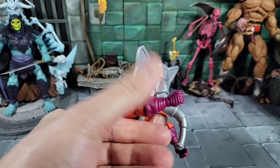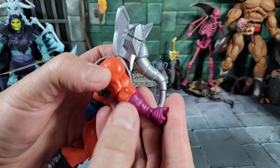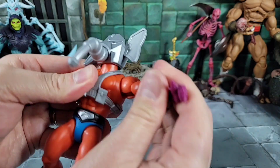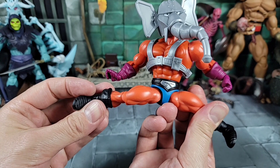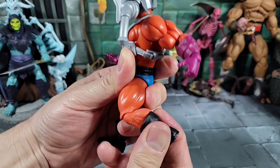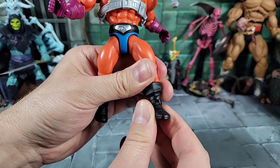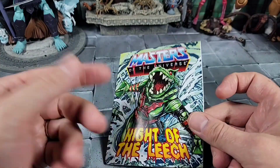Arm articulation: up, down, forward, back, bend at the elbow — everything we've seen with Origins before. He's got cool sculpted and painted purple gloves, which Snout Spout is known for, and comes with two closed hands. You can spin on a little hinge joint and go in and out. Moving on to the waist: spin at the waist. Leg articulation: goes all the way out — awesome. Forward, back, bend at the knee, spin at the knee, the boot spins and is removable, the foot goes up and down, spins, and rocks back and forth.